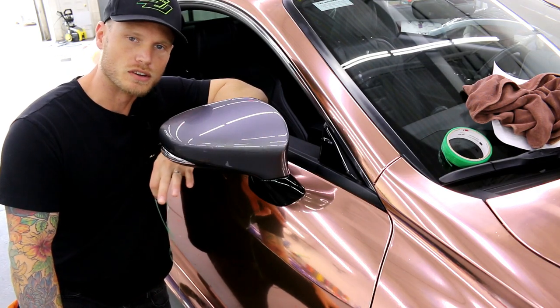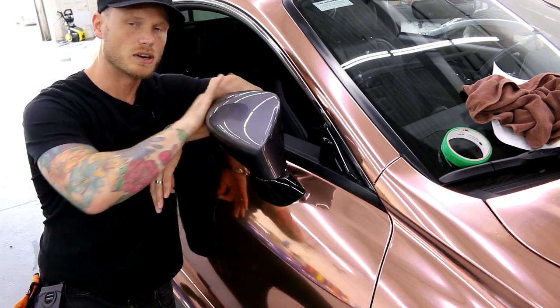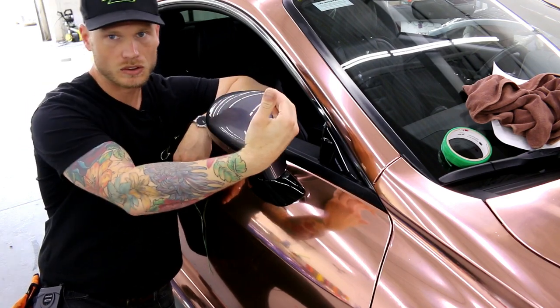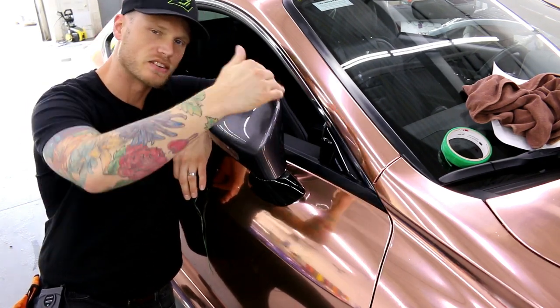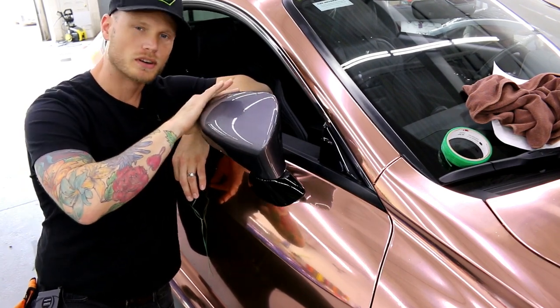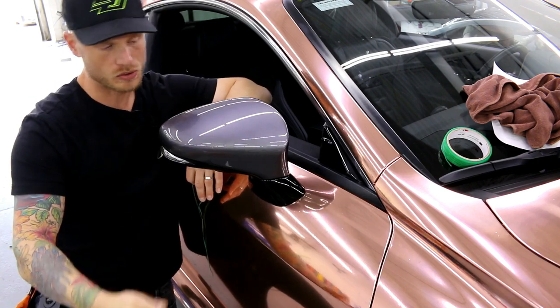What's going on guys? Christian here from CK Wraps. I'm going to show you how to wrap a two-piece mirror. This is a mirror cap, so we're going to wrap this in two pieces because of this angle right here. It doesn't make any sense to do this in one piece — it will most likely fail. Don't use primer, because you don't need to, and you don't need to wrap this in one piece, and I'll explain why in a moment.